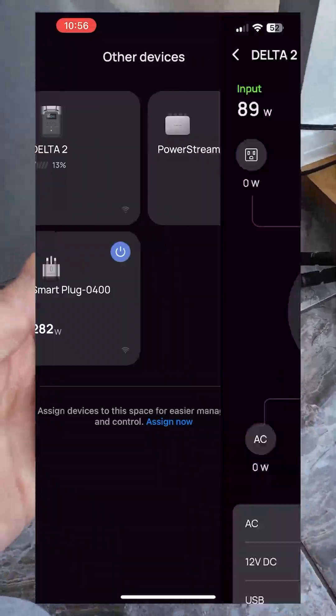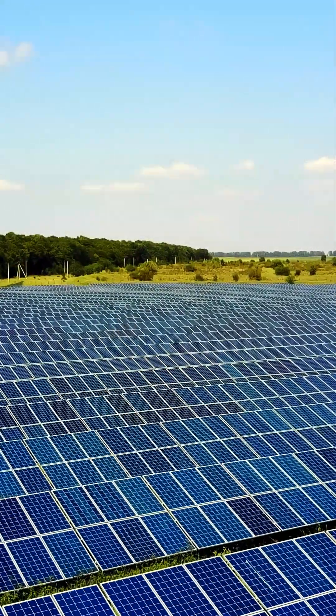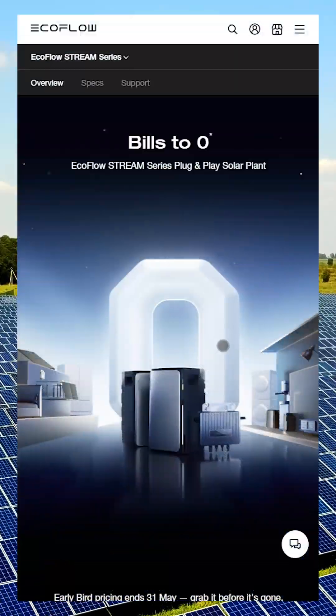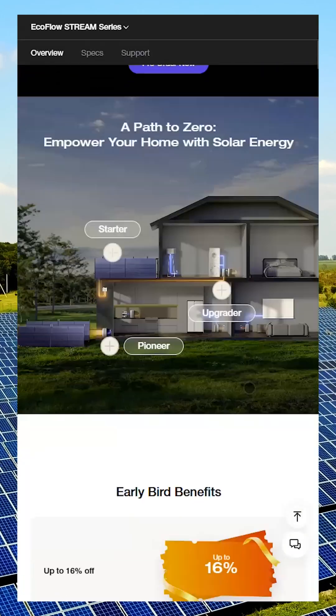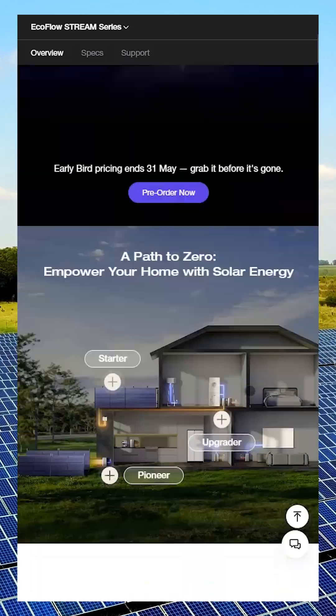On sunny days, my panels generate more power than the Delta 2 can store, which has me seriously considering an upgrade. However, I'm still not sure — if I go with the Stream Pro, do I still need the Stream Microinverter to feed power back into the home grid, or can the batteries handle that by themselves?